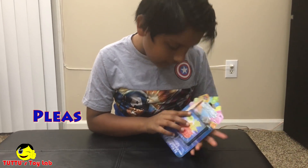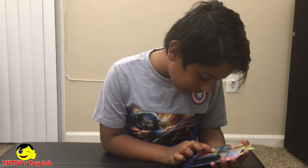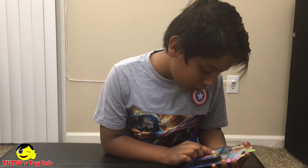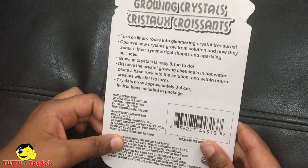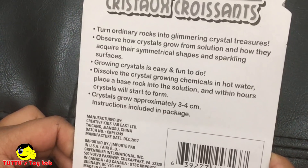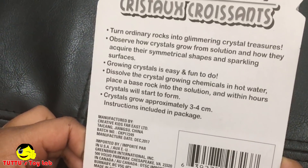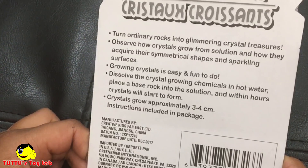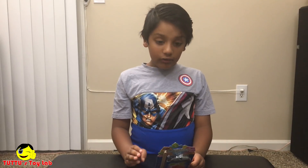It includes crystal chemical for one crystal, one crystal display pedestal, two granite-type base rocks, one wooden spatula. Growing crystals is easy and fun to do — dissolve the crystal growing chemical in hot water, place the base rock into the solution, and within hours crystals will start to form. Crystals grow approximately three to four centimeters. Let's open this.